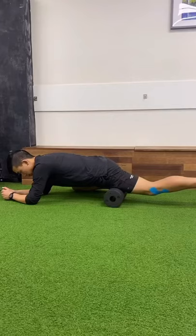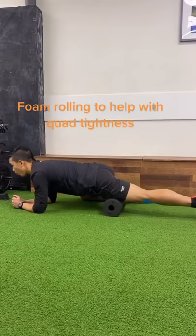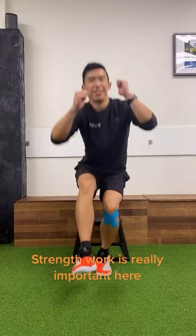Next, you want to look after the quad muscles — they're the ones that attach on that painful lump. Make sure they're nice and loose. Strengthening those quads, glutes, and hamstring muscles are really going to help you absorb the force when you're doing your sport.